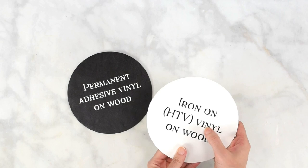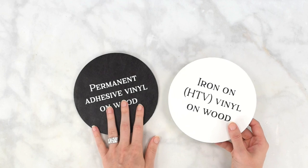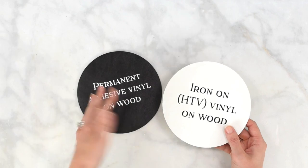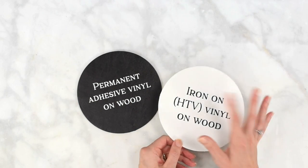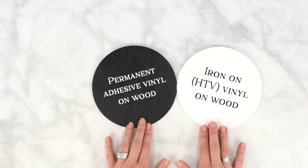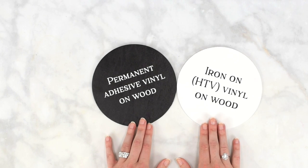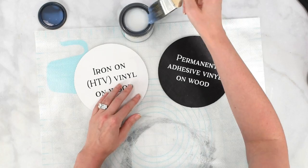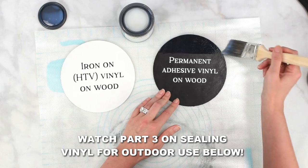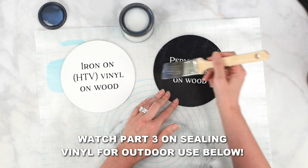If you want it to look more natural like it's been painted, I'd recommend iron-on vinyl. It also saves you the headache of working with transfer tape if your tape isn't cooperating or you're concerned about paint lifting. I sealed these blanks, which is why none of my paint was affected when I added the vinyl — whether iron-on or permanent. If you have questions about applying permanent vinyl versus iron-on vinyl onto wood, ask them below. And if you want to learn how to seal your wood signs for outdoor use, follow the link below — part three covers sealing wood signs and which sealers I'd use.